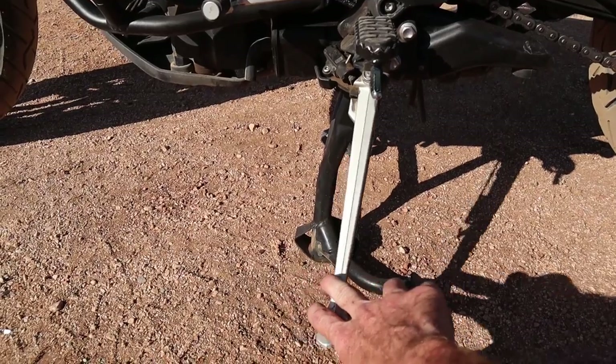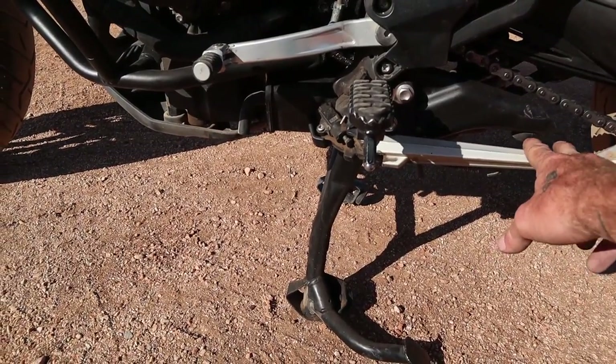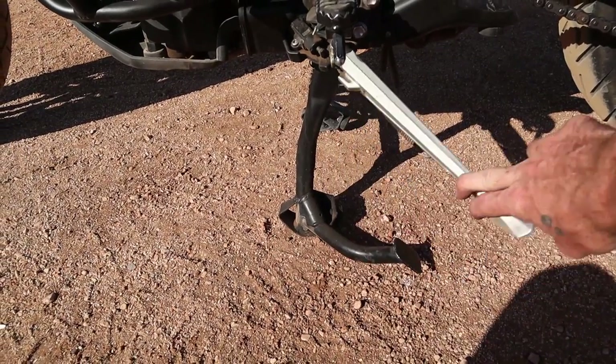The final thing to check is the operation of the side stand — and the center stand if you have one. It should snap back into place and stay up once retracted, and it should be lubricated. This is not something you want dragging on the ground, because the first left turn you make will likely send you right over the bike. A lot of bikes have safety switches that won't let the bike go into gear with the side stand extended, but some do not, and that is extremely dangerous — it should be standard practice at this point.